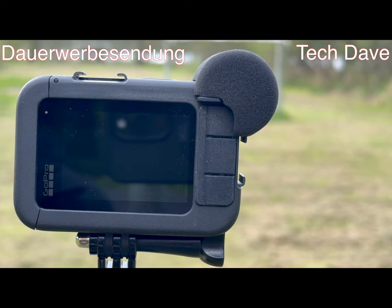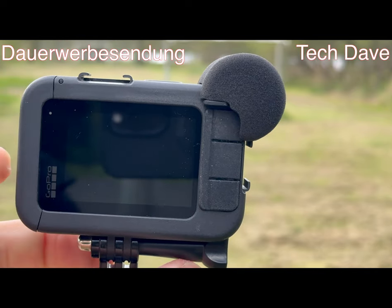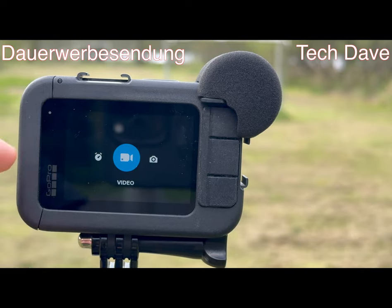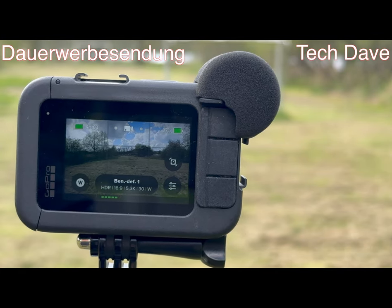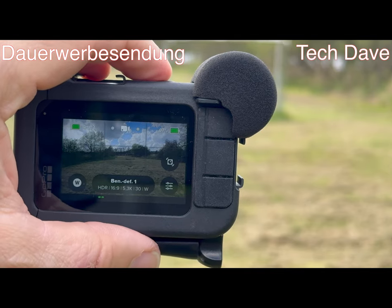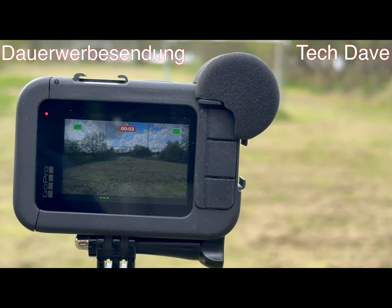Ich spreche jetzt mit meinen AirPods Pro. Ich habe extra diesen Hintergrund gewählt, damit ich immer das gleiche Bild habe – dann seht ihr es besser. Ich drücke hier auf Capture und dann kann ich hier schon aufnehmen.